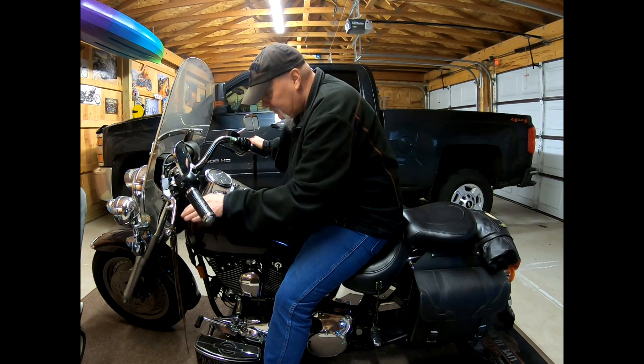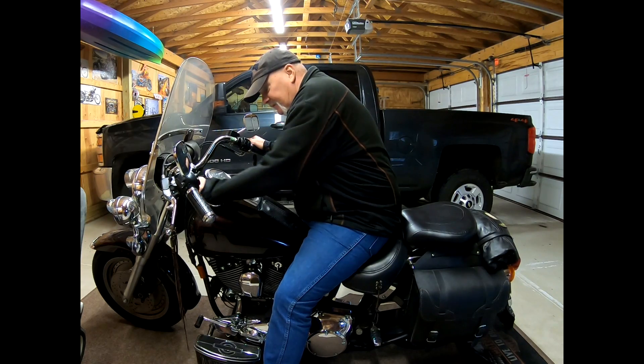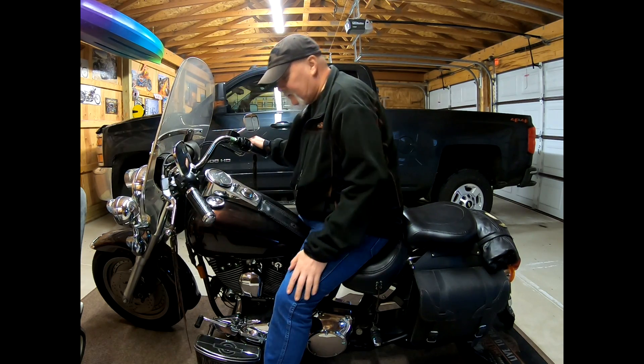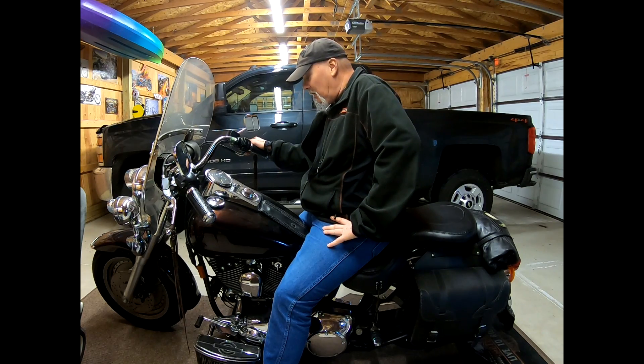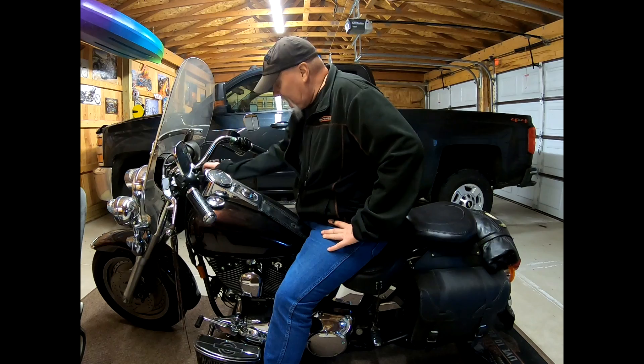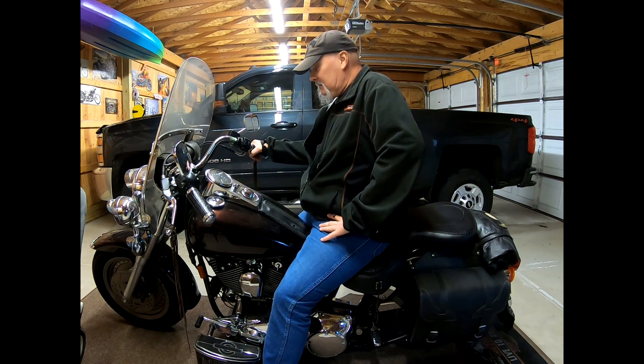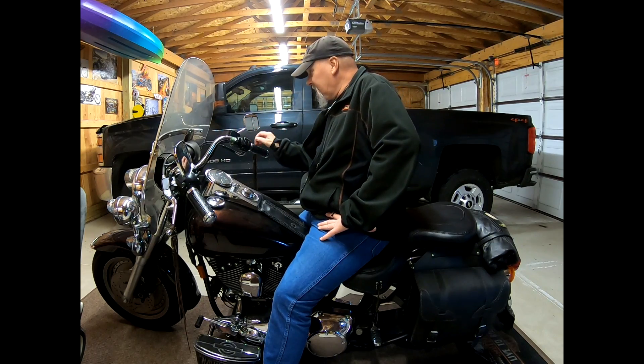Looks like it needs wiped off a little bit. I see some dust on it, some spots just from sitting here. It was all detailed earlier in the fall, but just from condensation and stuff, sitting out here in an unheated garage, it could use a little dusting.